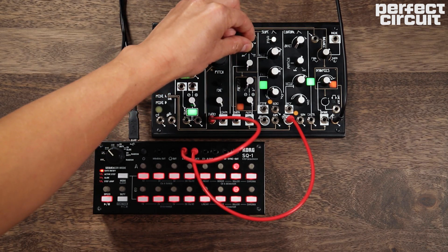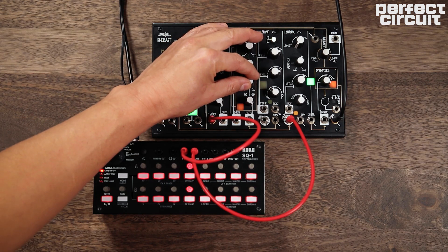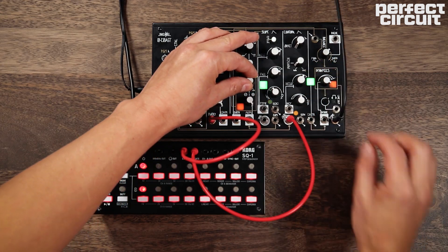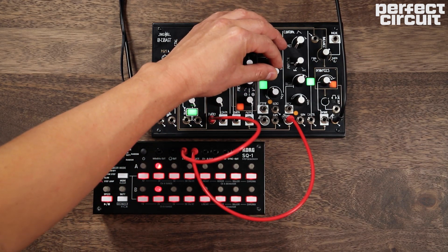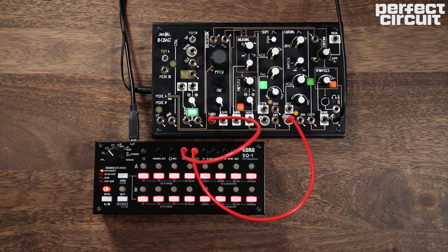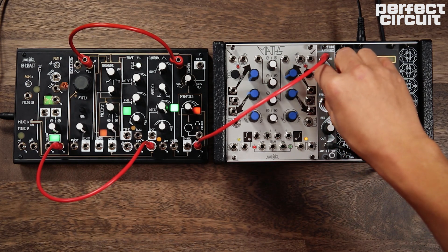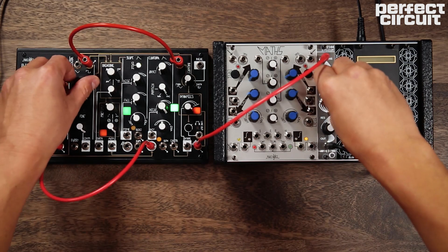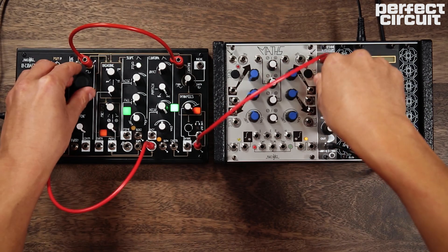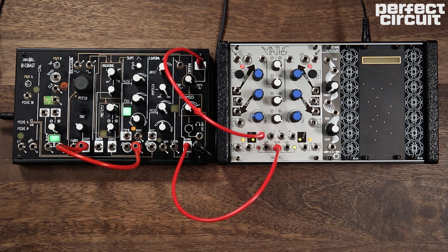The SQ1 adds sequencing capabilities — it can be used as a 16-step CV sequencer, or as two separate 8-step sequencers. Since the 0-Coast doesn't have a traditional filter, we've added the Electrosmith 2144 filter, and also some extra modulation from the Make Noise Maths.